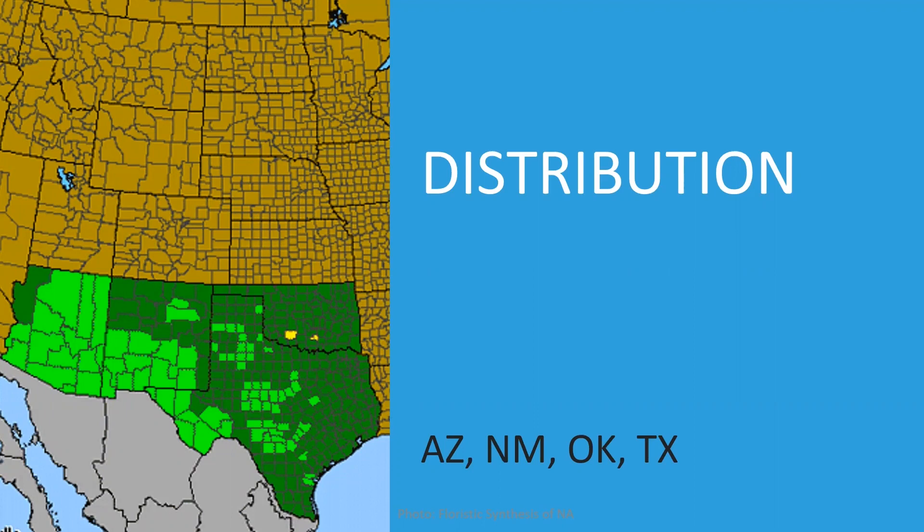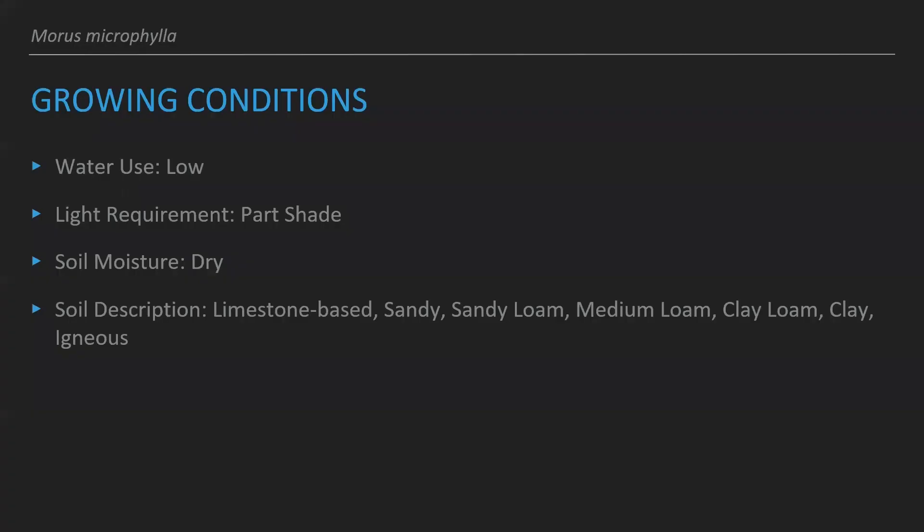The further west you go, the less of a chance you'll have of it being native and naturally occurring in those areas, but it continues to grow in areas where it was introduced because it likes that arid weather and soil composition. It doesn't need a ton of water because it likes drier soil.